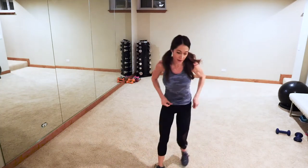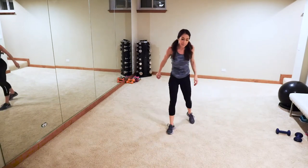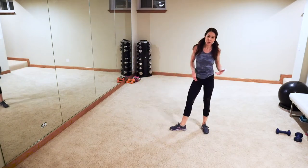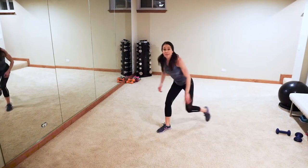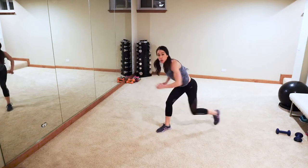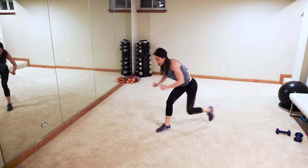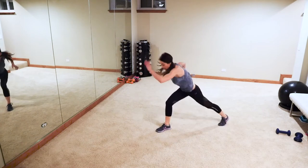Next up — stationary runner! Up, up — like so. You can make it as easy or as hard as you want. The lower you bend that leg and the faster you go, the harder it is. Come on, get low, low, low — swing those arms guys! Swing it, get low. Getting that booty, those legs, and that core — come on!